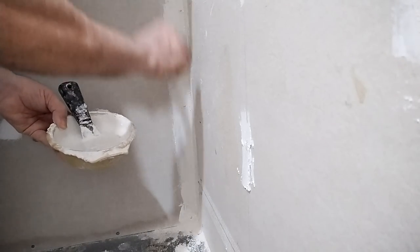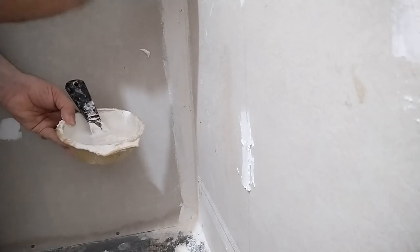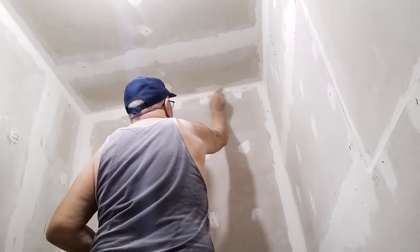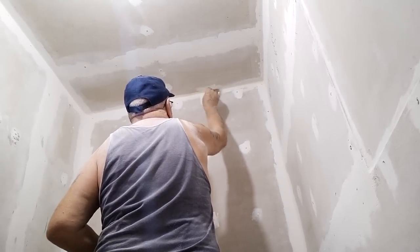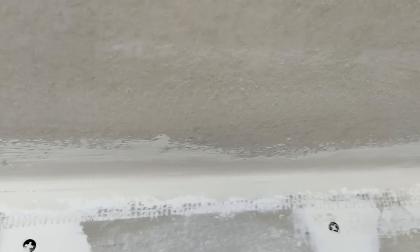You guys will learn something every day — this is good stuff. Okay, that's before — you can see the tape — and then after, with a brush: so much better, so much better. We learn something new every time.